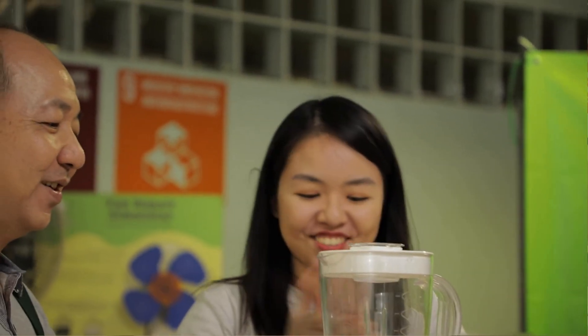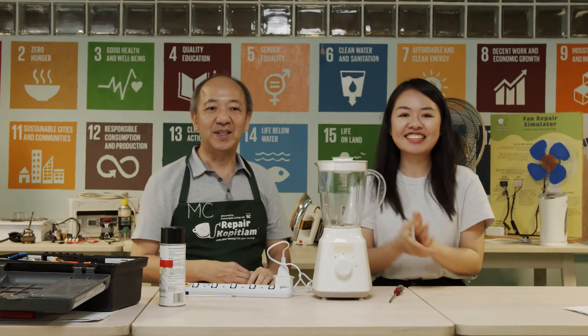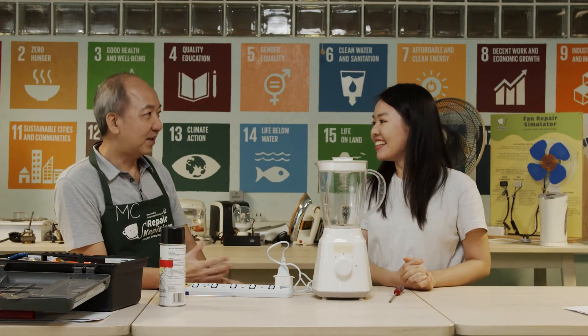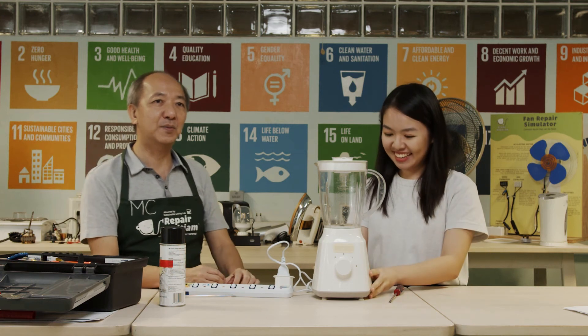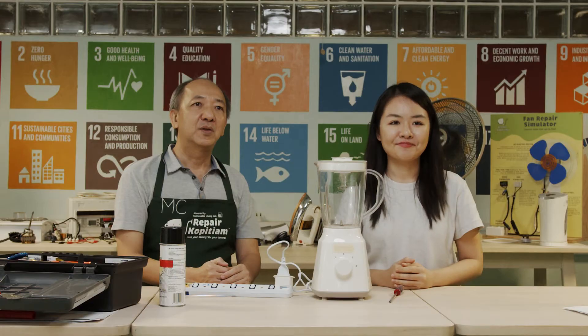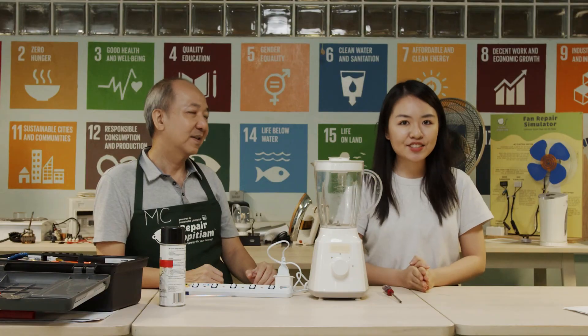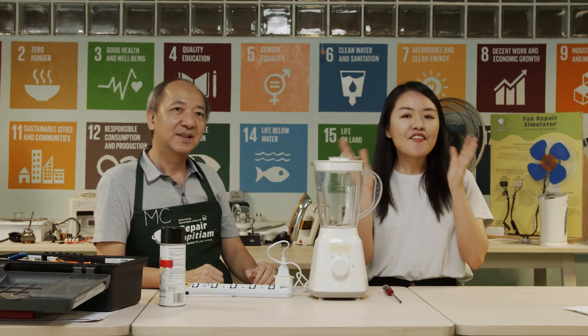MC, you're amazing. Thank you for sharing your knowledge with us today. Learning a little bit of repair skill can help to fix some simple problems at home and extend the life of appliances. That is good for the environment and good for us also. Join us at RK — we will teach you how to do it. I'm Shemaine with MC, and until the next lesson, love your barang, fix your barang.